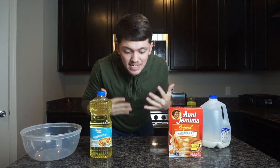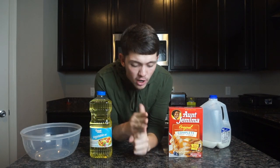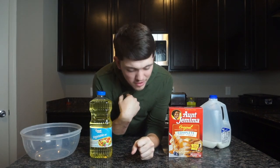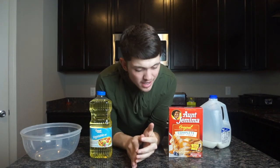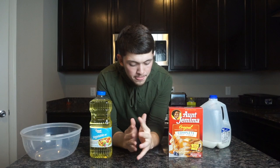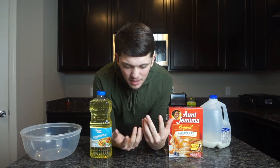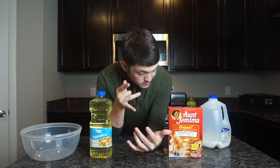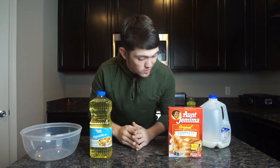What is up guys, welcome back to my channel. If you guys are new here, my name is Josh, and today I'm going to do a how-to make funnel cakes. This is my first time making funnel cakes, but a couple people kind of told me what to do, so I think I got it. Make sure you like, comment, subscribe — we're about to make funnel cake, let's get it guys.